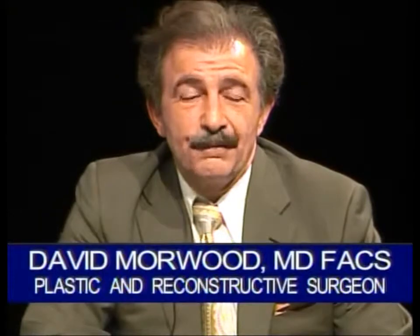For example, in a tummy tuck I make a long incision, I can remove a big block of skin and fat, and tighten up the muscles on the inside if needed. However, the downside is it leaves permanent, visible, long scars.